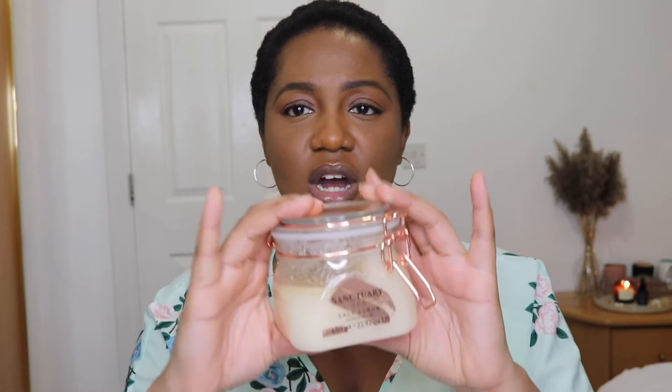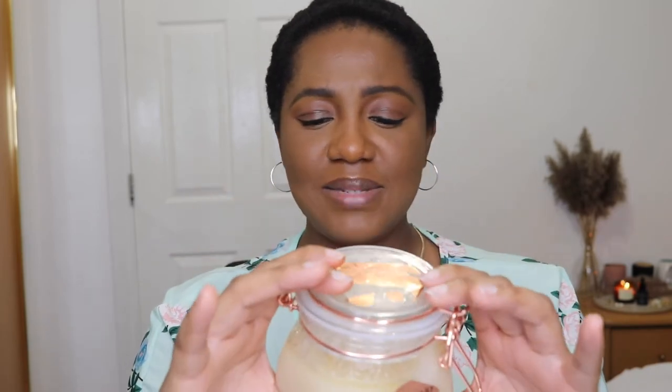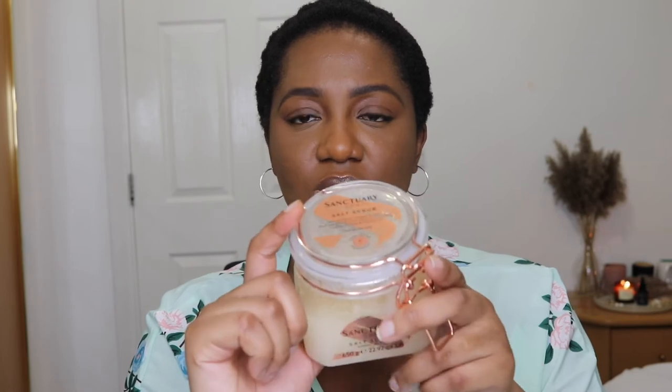I do love the container it comes in — it comes in this great jar. It does leak sometimes, depending on where you put it or how you place it; it tends to leak oil. But it's a really nice jar, and of course all of their packaging is very nice.